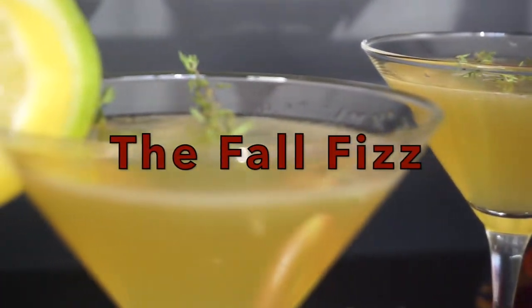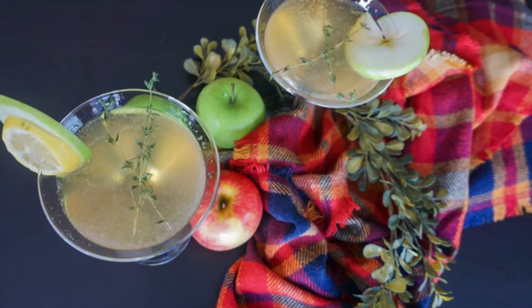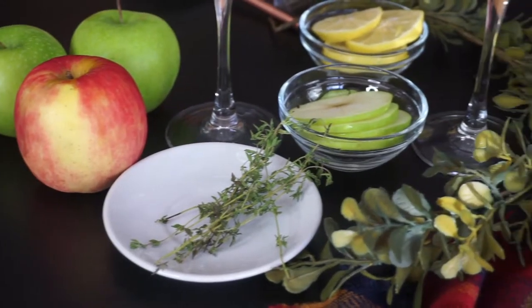Hello and welcome back to Dulce de Sintela. I'm Angel and today we're going to be making the Fall Fizz. So let's get started.